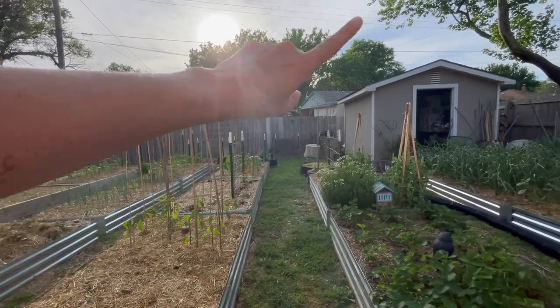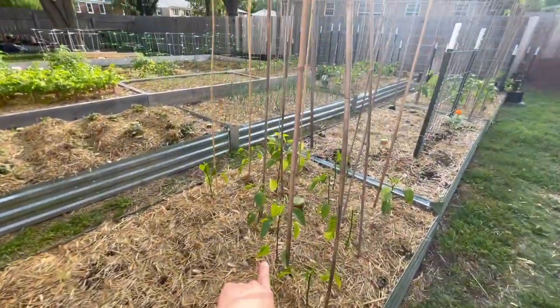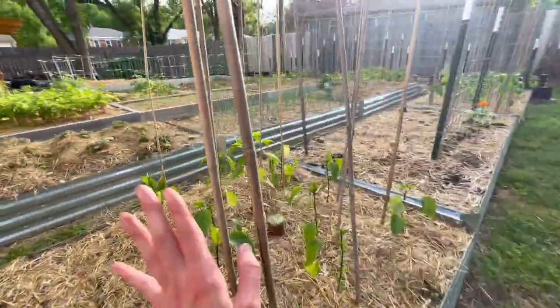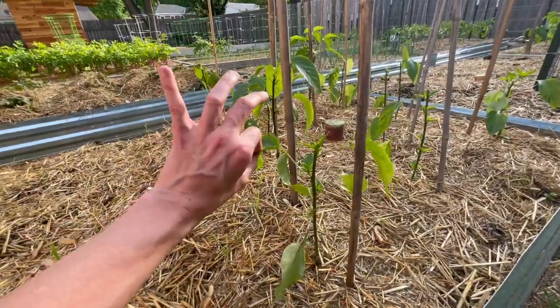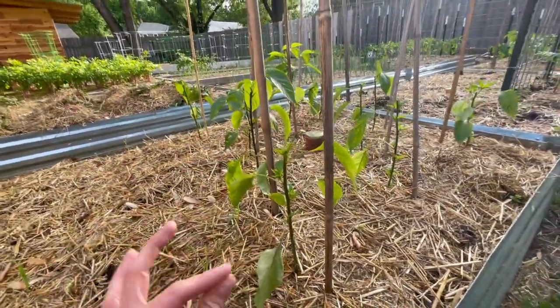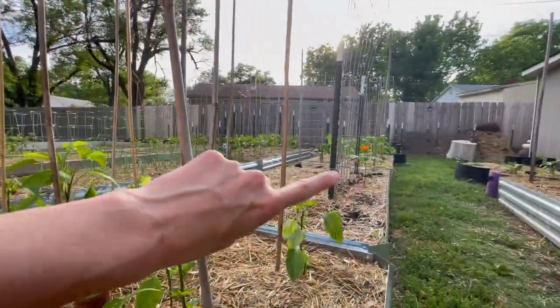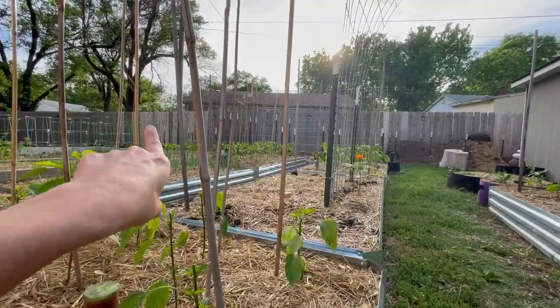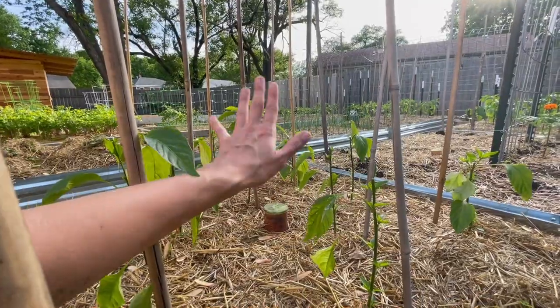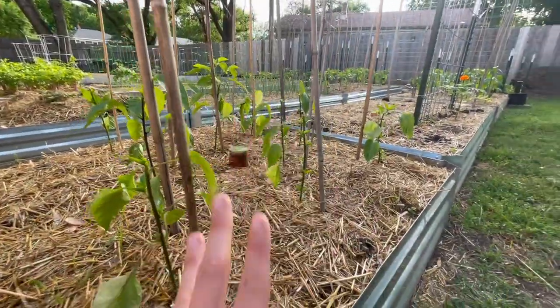I have another trellis full of San Marzano tomatoes right here. We have carrots right here and then serrano peppers. I'm playing around with peppers — my serranos were really tall inside so I went ahead and topped them. I've not topped a lot of peppers before. These three beds back here are also peppers; I've kept a few tall ones just to see. I think it's going to be really interesting to show you guys the difference between the two.